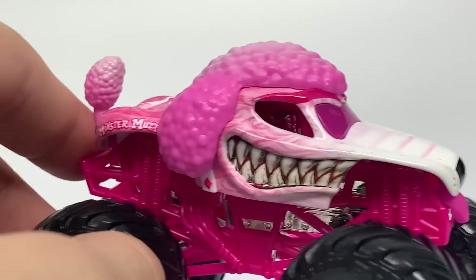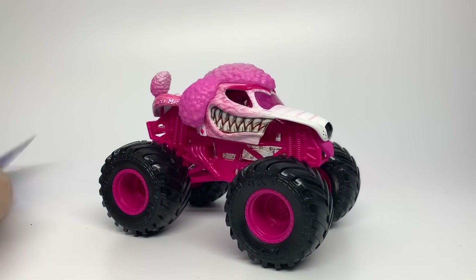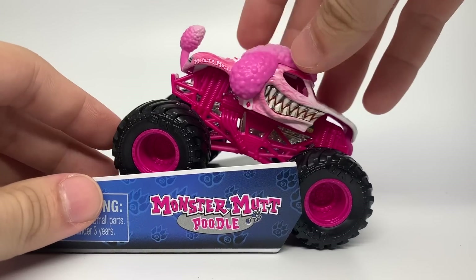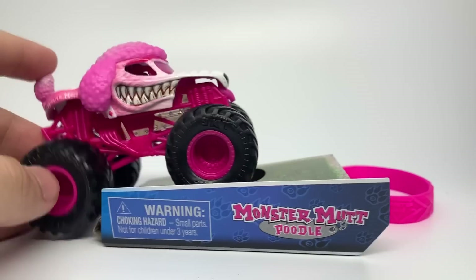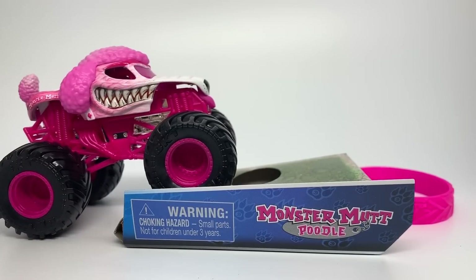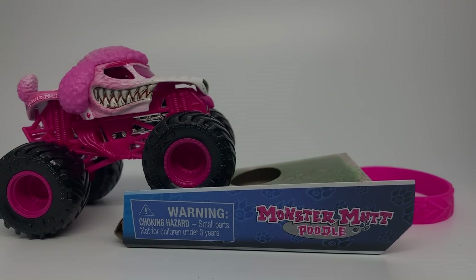And there's Poodle — the first preview of 2020, coming out in Mix 10. I will have a full Mix 10 review for you guys soon, but for right now we are just doing some previews of each mix. Thank you guys for watching. Let me know what you guys think about the Monster Mutt Poodle Monster Jam truck in the comments below, and I'll see you guys next time. This is Ryan of Monster Jam OCD, signing out.